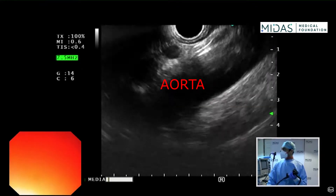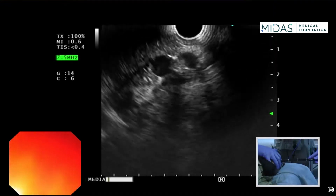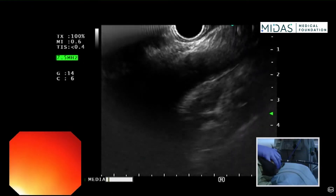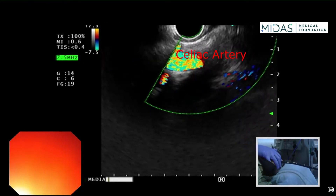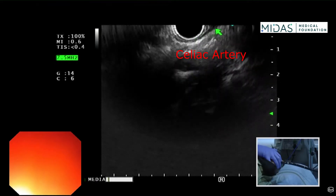What you have to identify is the celiac artery takeoff. Here the celiac artery is coming right there. As I torque the scope, it's coming slightly on the right of the screen — that's the celiac artery takeoff. And the crura of the diaphragm are just over here.